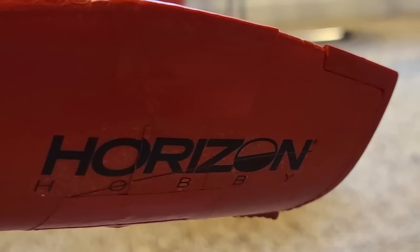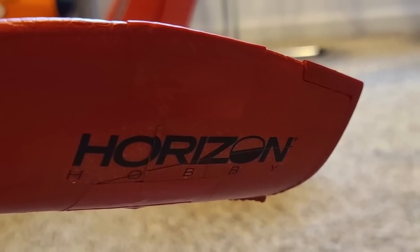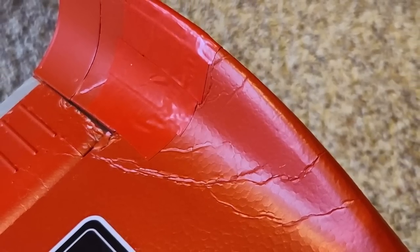You won't even notice it unless you're up close to the model. It is a flying machine after all, not a museum piece. If it wasn't meant to fly, it should stay in your house. Some Gorilla Glue and CA glue brought Draco right back where it was, with red electrical tape for additional strength and paint match repair. You'll see Draco flying again, but for now, see you next upload.